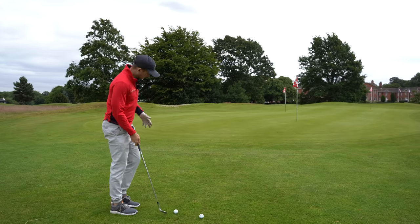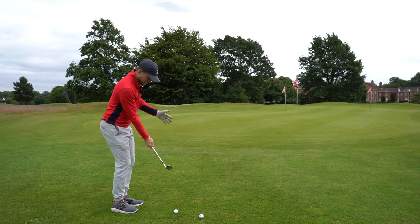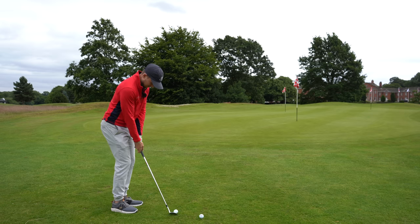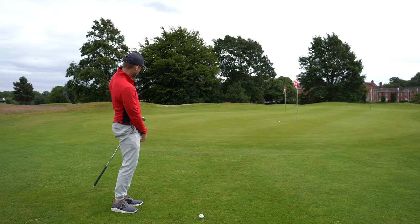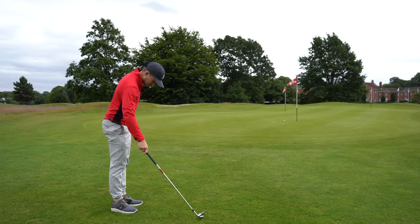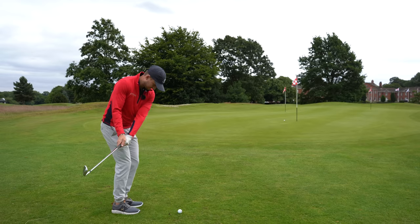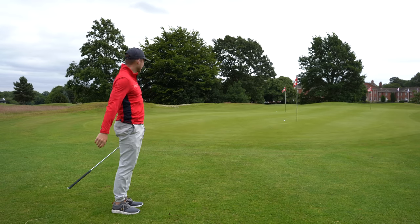That's what we want — to go from fatting it, thinning it, topping it, knifing it, all the horrible stuff, to really getting that nice simple strike. Clarity does that. If you're on the course and need a reminder, get that feeling, step over your ball, hit a short one in there nice and close, and even if you want to hit one a little further, you do exactly the same thing.